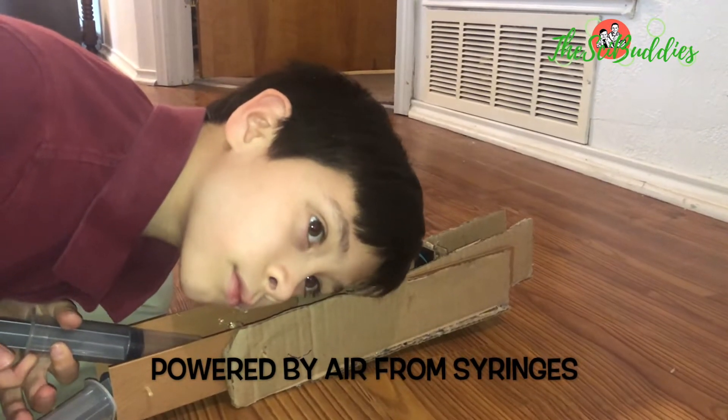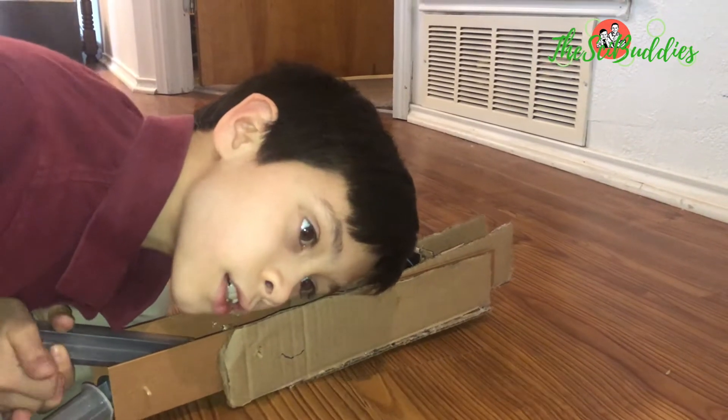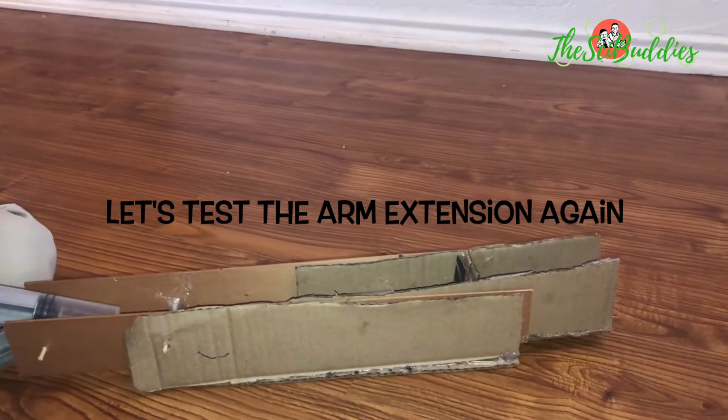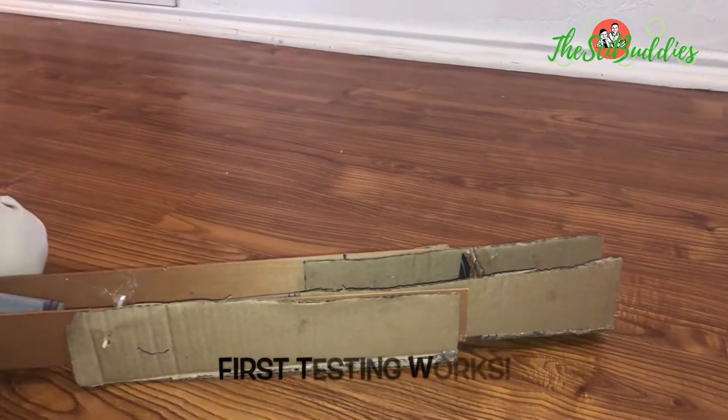Wait, where? Oh, then where's the little air leak? It works!